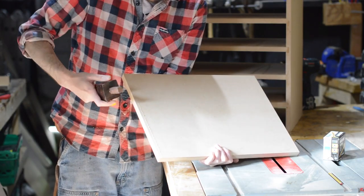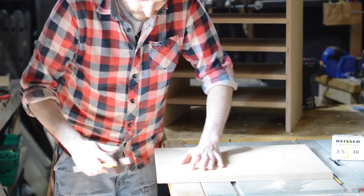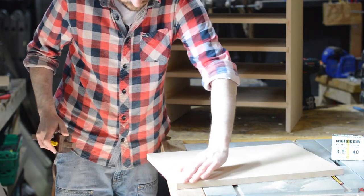As this is 18mm thick I set my marking gauge to 9mm and scribed a line down the side. I did this on the top, the bottom, and the back, and then I could pre-drill and countersink some holes along that line.